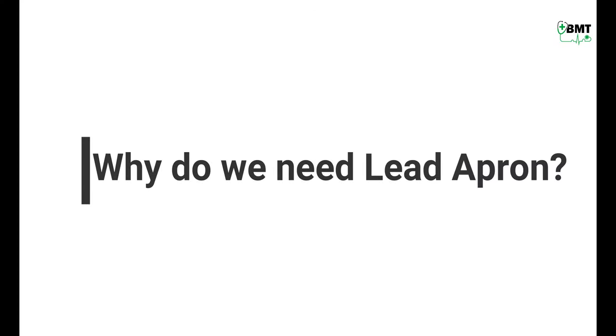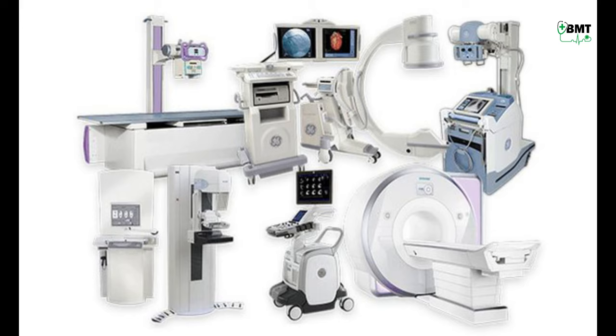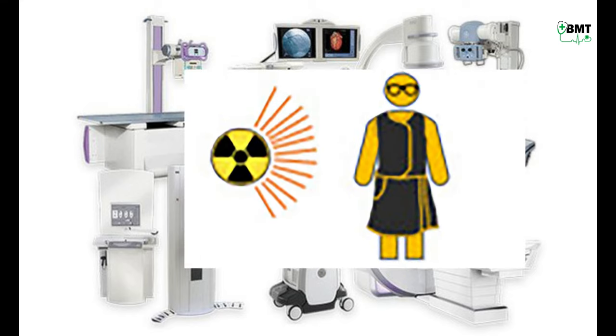And why do we need this lead apron? Lead aprons are extremely necessary when working near an x-ray machine or similar radiological equipment, which keeps body cells safe.